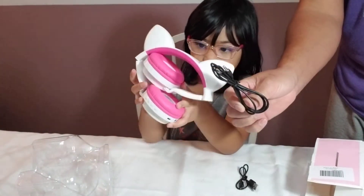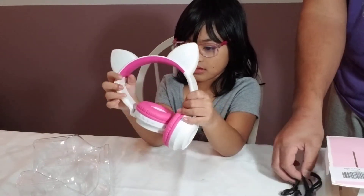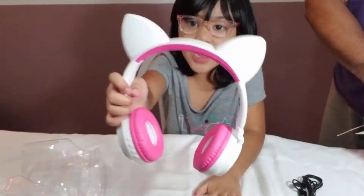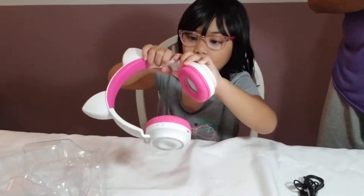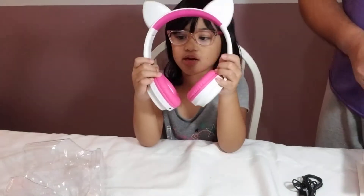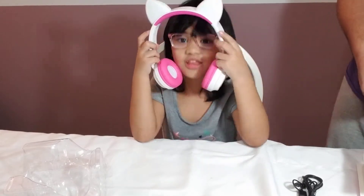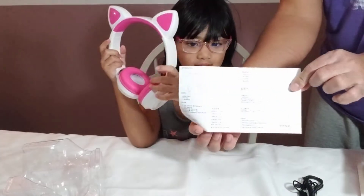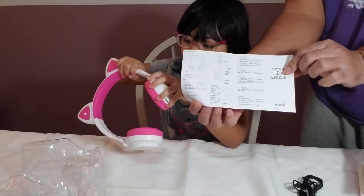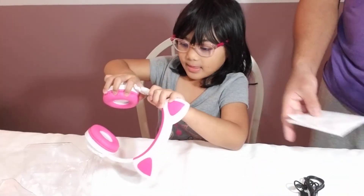A 3.5mm jack if you need to connect it to your tablet or cell phone. And here's my headphone. It can extend if my mama or dada wants to wear it. It even has a manual — a Chinese manual that nobody can probably understand, except the Chinese. It's a written manual.